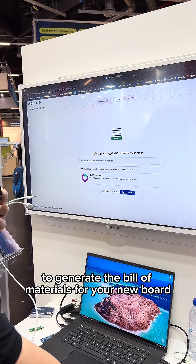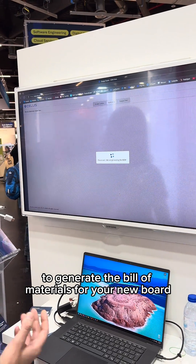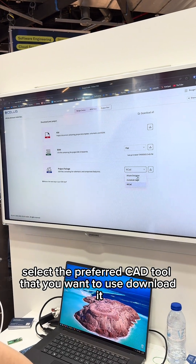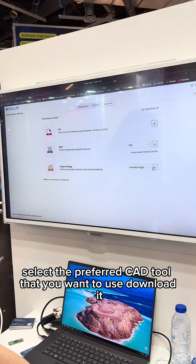Go to the bottom view to generate the bill of materials for your new board. Then all you have to do is go to the output files, select the preferred CAD tool that you want to use, and download it.